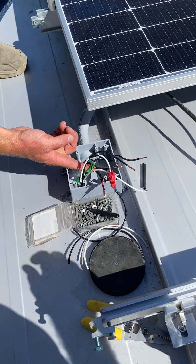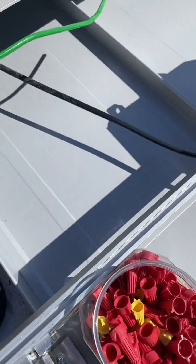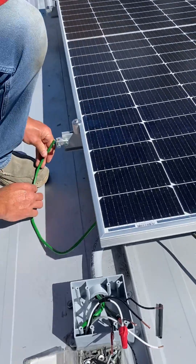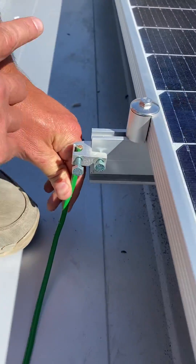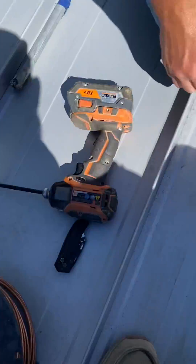You have your number six ground wire right here that comes up, and this number six ground wire will run into your rails. Then you'll have a bare copper wire that runs up and down your rails.